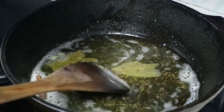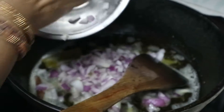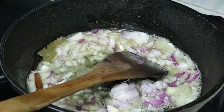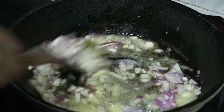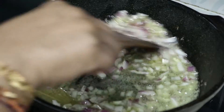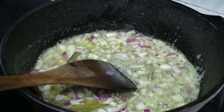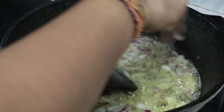When we cook in the pan, put a little bit in the pot and add some water.